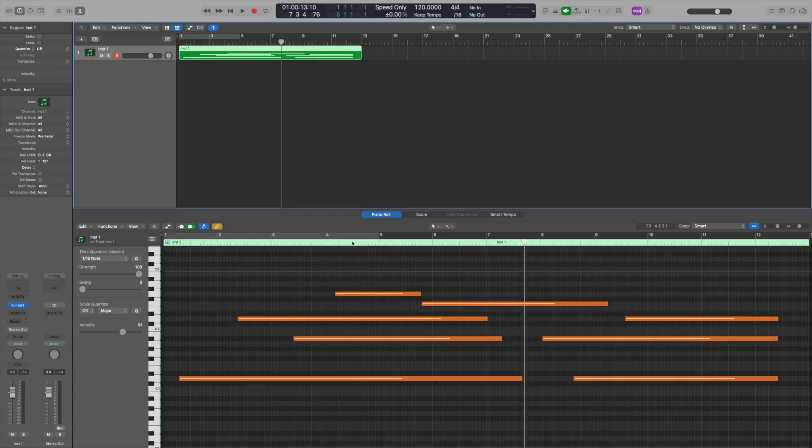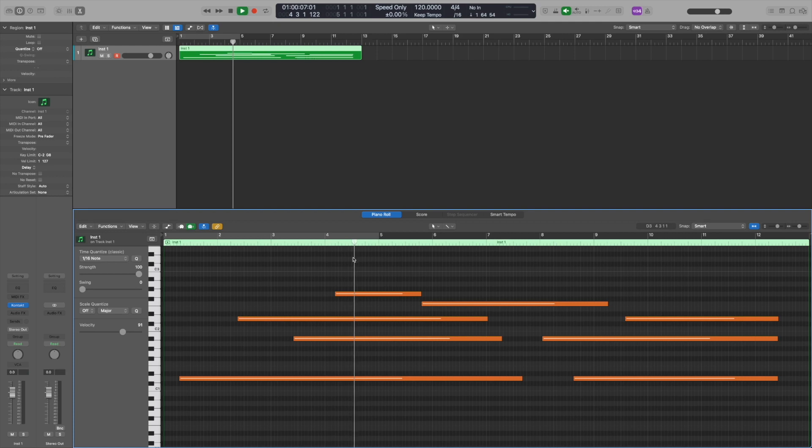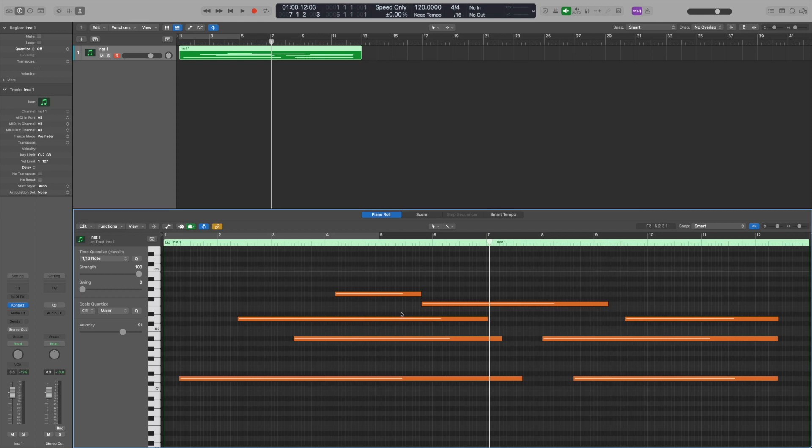If I start the playback from here and hit spacebar — the only note that played was the very last one. All of the other notes didn't play because my playhead, when I clicked here, had already missed the start of each one of those notes. None of those notes played; it only played the last note once the playhead reached that point. Now, with MIDI Chase we just quickly turn that on — problem solved.